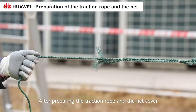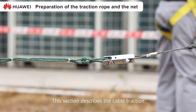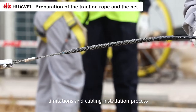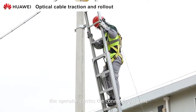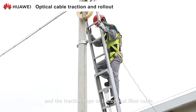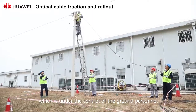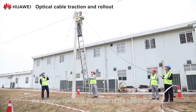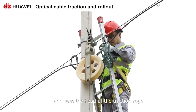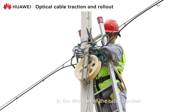After preparing the traction rope and the net cover, this section describes the cable traction limitations and the cable installation process. First, the operator carries the connecting detent and the traction rope of the optical fiber cable, which is under control of the ground personnel. The operator climbs up the ladder to the operation point and passes the head of the traction rope through the traction pulley in the direction of the cable traction.